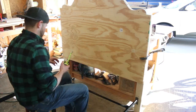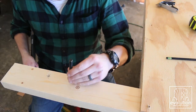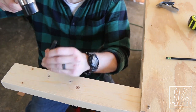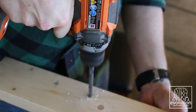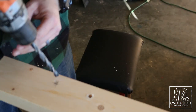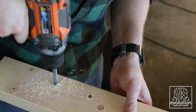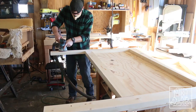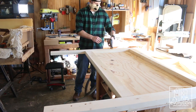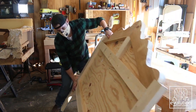I stood up the headboard and clamped it to my bench. Then I used the metal bed frame base rails that I got from a local furniture store to mark where my T-nut holes would need to go. I went ahead and drilled these out, but I didn't attach the T-nuts until the very end.